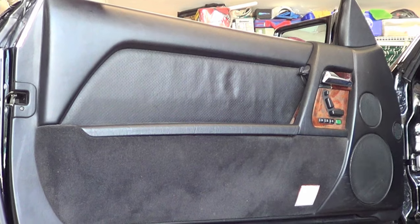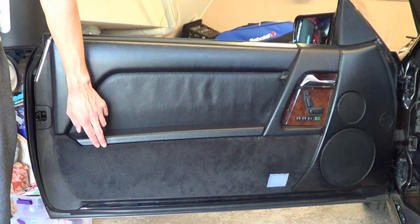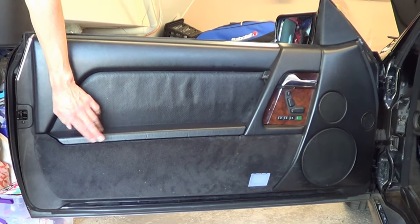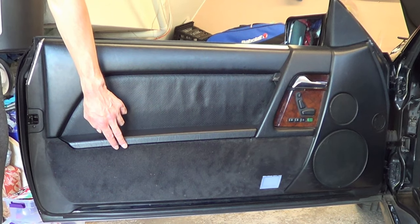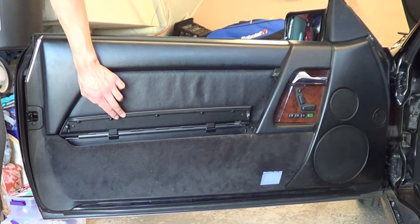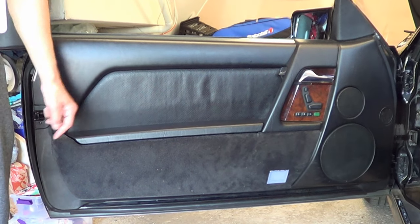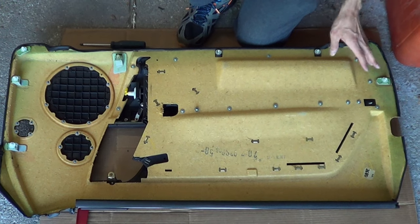With the door panel removed, we can get the old ones out and the new ones in. All right folks, change of plans. We're going to show this door, but we actually learned quite a bit putting it together so we decided to stop filming. We're going to film the other side. But here's the finished product — pretty nice. We're going to tackle the other door now that we know the tricks.